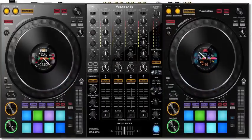The DDJ-1000 has also provided the same button and knob design found on most Pioneer CDJs, from cue and play to jog wheel tension adjustment.